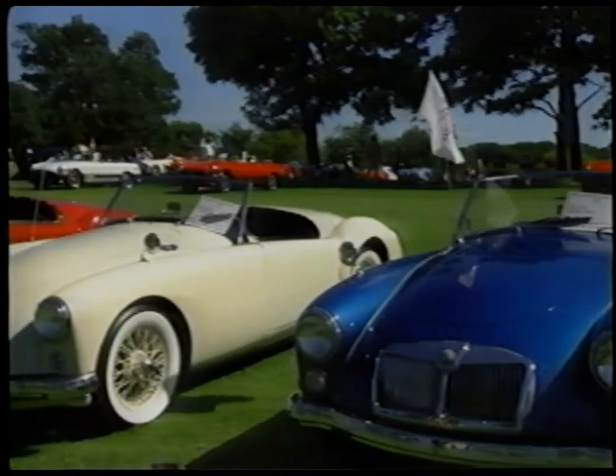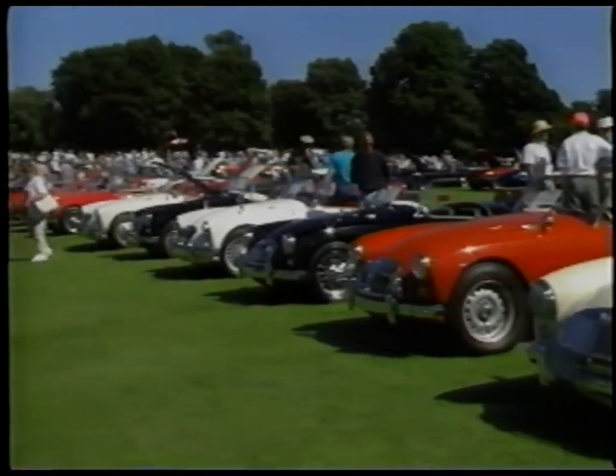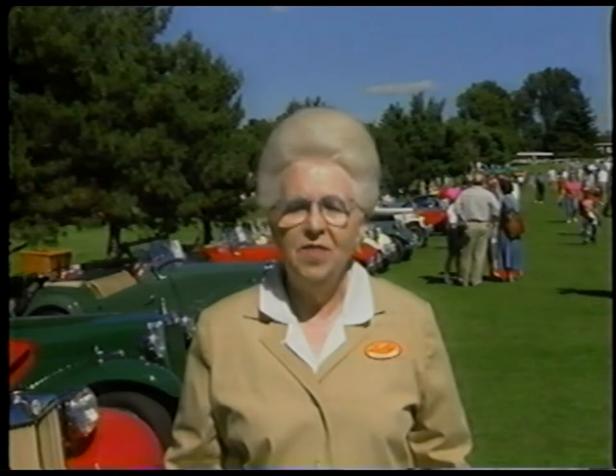When it comes to automobiles, this is as close as you can get to traveling through time. We're at the Pittsburgh Vintage Grand Prix, which is the premier vintage and classic car happening in the United States. In a two-day period, nearly 200,000 people visit this event to enjoy the vintage, classic, and international vehicles on display. But the real highlight of this event is the racing.